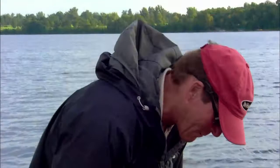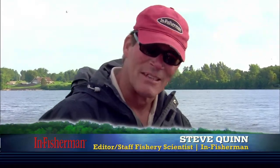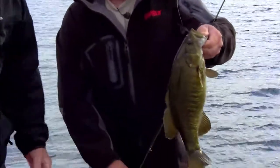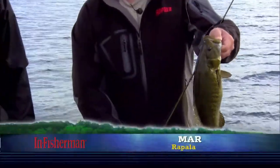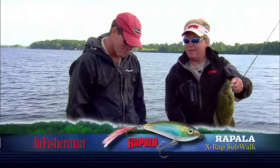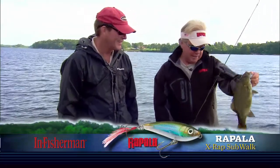Got rolling on the topwater baits and caught a few, but Mark thought, well, let's go a little bit below the surface — use that subwalk as a slight subsurface alternative to a topwater, and it's working. So many times we've seen where fish want to come up, they'll roll on the bait but they won't commit. We've learned a lot over the years about just that next level down, just subsurface, and what a classic place for a subwalk.